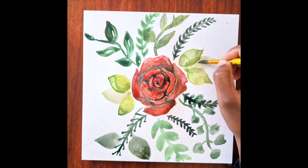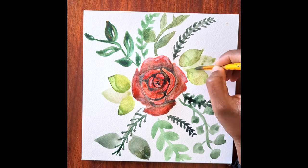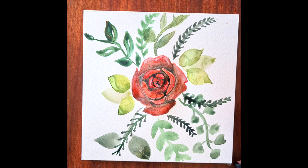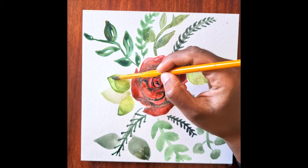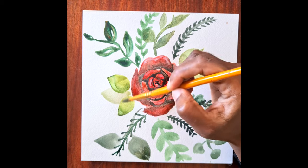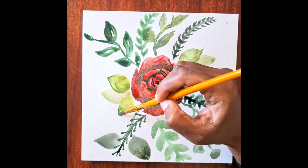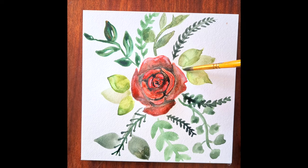I'm just going to finish this off by adding in a couple more leaves and obviously just wait for it to dry - and there we have it, that's our rose! I hope you guys liked it. Thank you so much for joining me again on this video, and I hope to see you very soon in my next video. As always, please like, share, and subscribe, and let me know what you think in the comments below. Thank you so much guys, see you later!